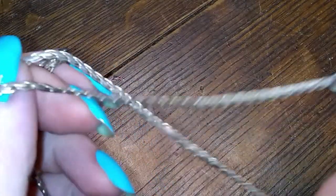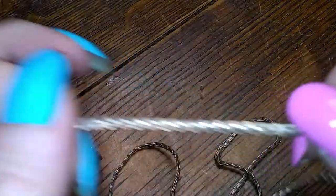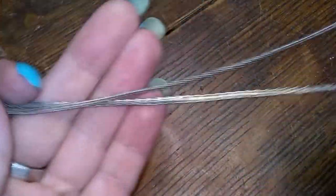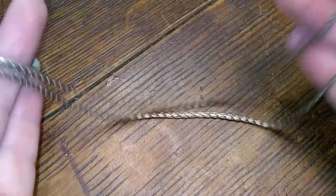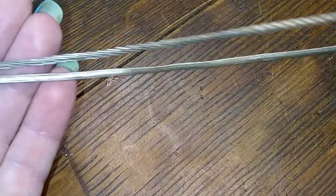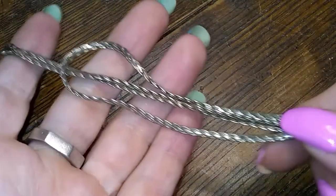We're at 16 items — we might actually make a full video out of all this. This one is a serpentine chain, reasonably long. Would go nice with some of those pendants that I pulled out the other night. Pretty pretty pretty.